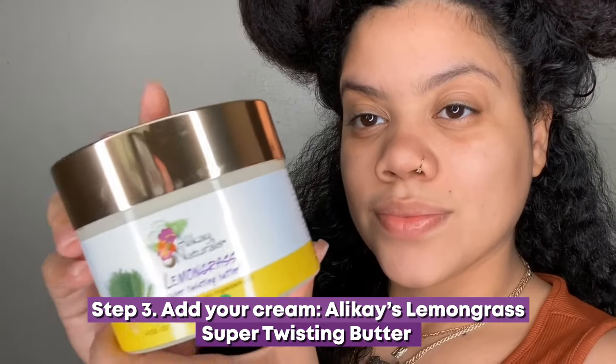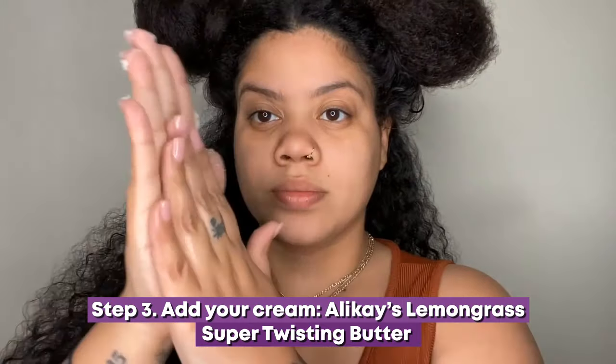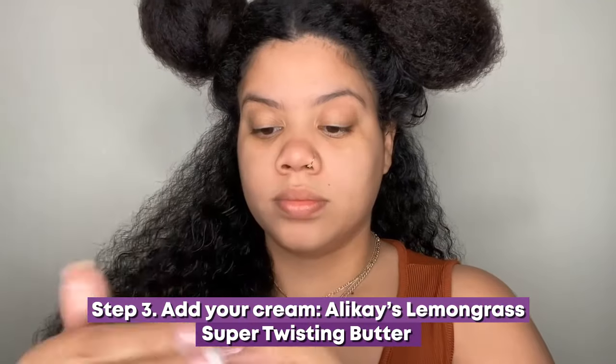Step 3: Add your cream. Allocase Lemongrass Super Twisting Butter will lock in moisture for long-lasting hydration.